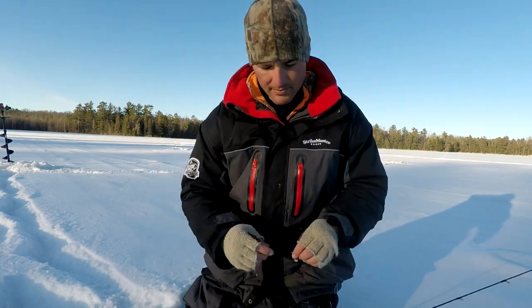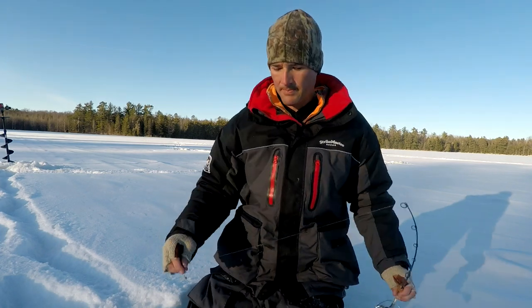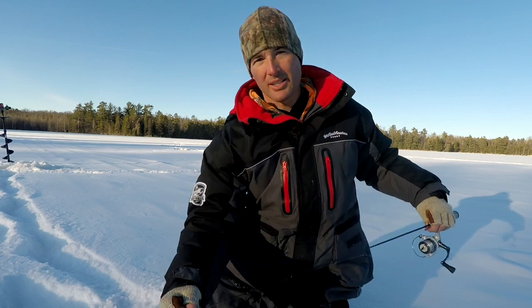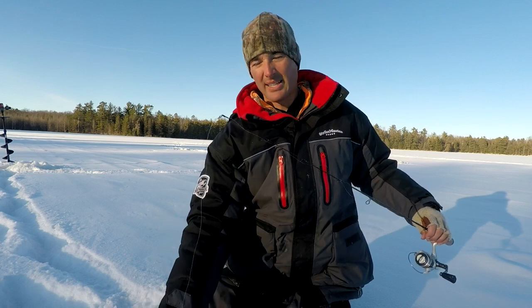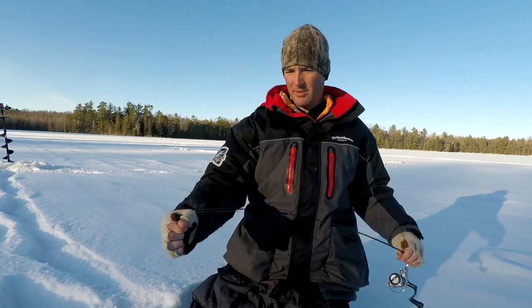Let this guy go — calling him in, and he came right in ready to go. I had the camera off conserving battery — he came in so fast. Let's see if he had a friend running down there.